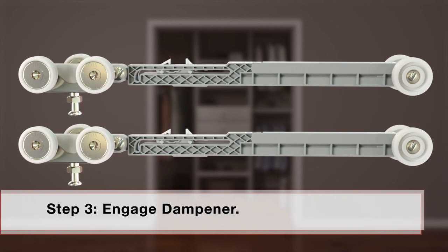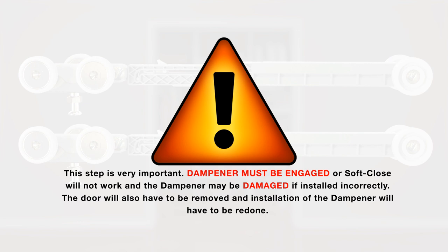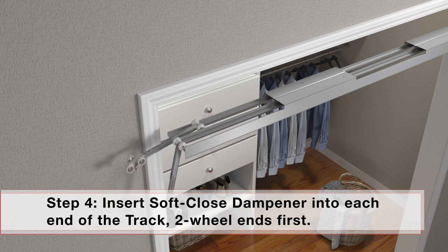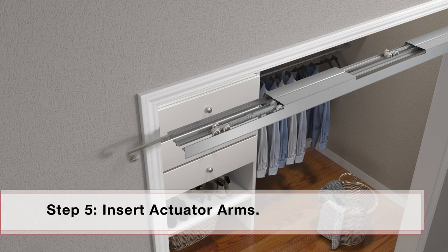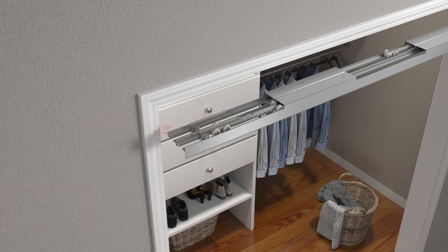Engage soft-close dampener by pushing dampener trigger until it locks in place next to the three-wheel ball bearing hanger at the end of the dampener. This step is very important — dampener must be engaged or soft-close will not work, and the dampener may be damaged if installed incorrectly. The door will also have to be removed and installation redone. For soft-close and soft-open action, insert soft-close dampener into each end of the track, two-wheel ends first. For door widths 24 inches but less than 28 inches, insert actuator arm flush with each end of track. For door widths 28 inches or wider, set back of actuator arm 1½ inches from each end of track.